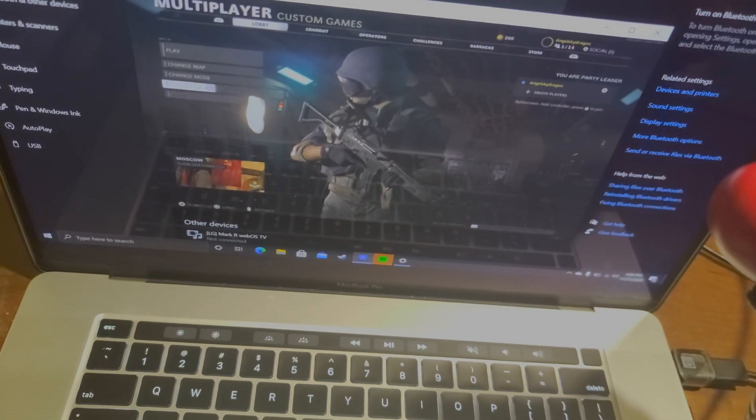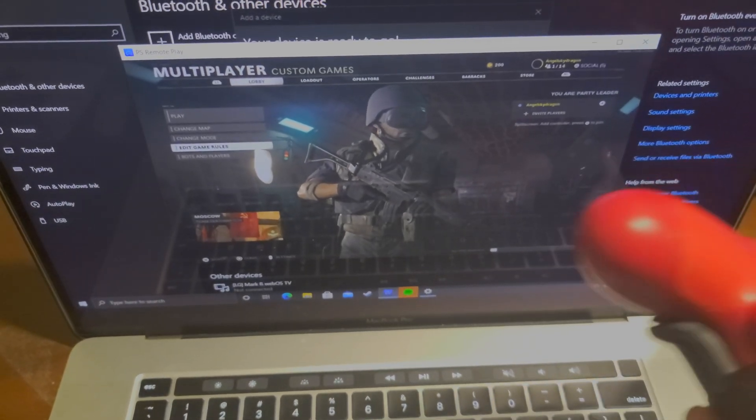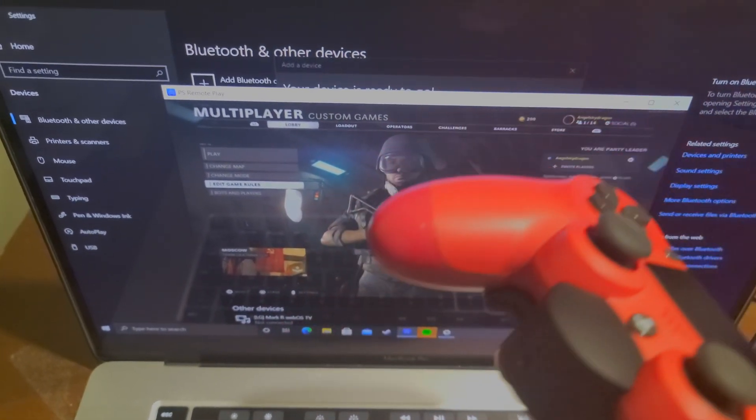So: Windows is wired, Mac is wired or wireless. If you've got a Mac computer, it goes well with your PS5. That's all I want to say. My name is Sky Dragon — I hope this video helps you out.